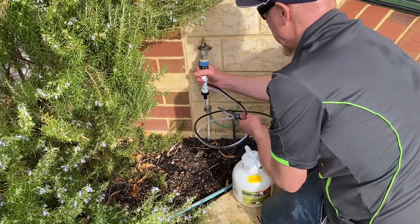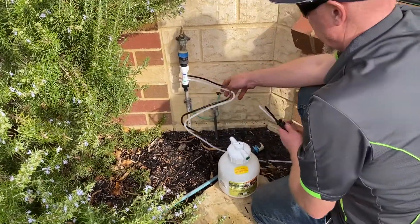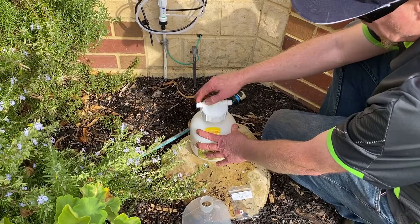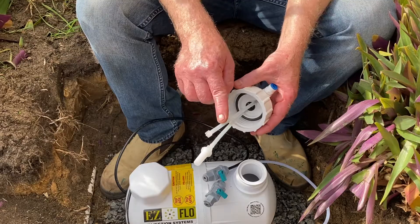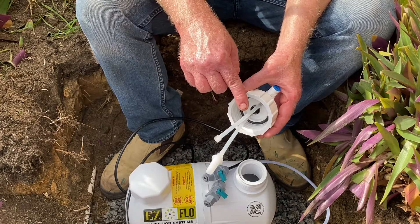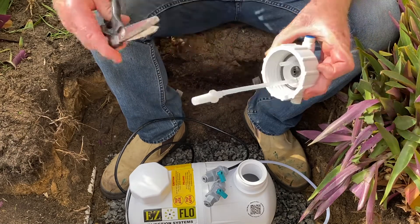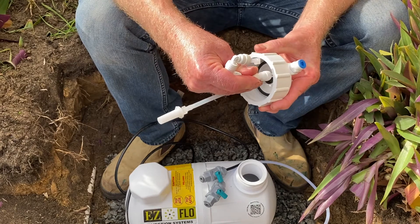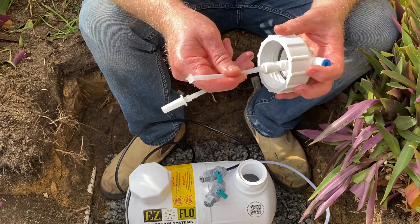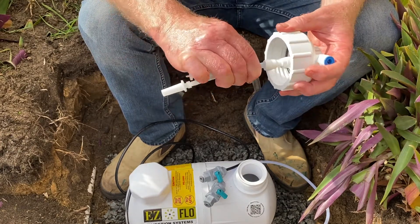Now connect to your tap with your tap connection and unscrew your EasyFlow feed rate cap. The EasyFlow cap is set up for a water soluble fertilizer. However, when using a liquid fertilizer, cut the agitation tubing inside the cap and simply attach the liquid converter. Be sure to keep the piece of cut tubing as this can be attached later if required.